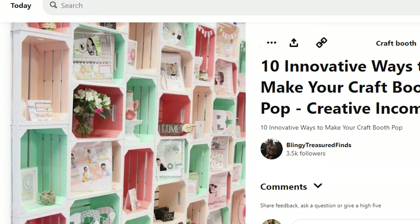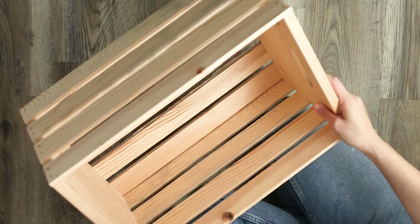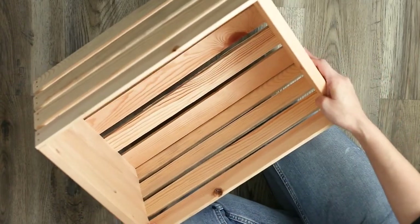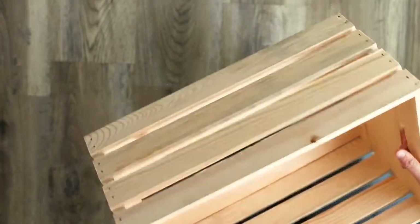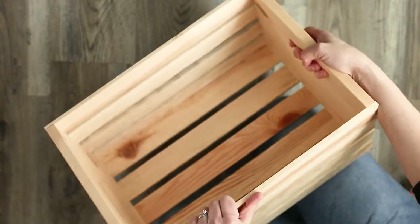I was inspired by a photo I saw on Pinterest and wanted to replicate it but didn't want to mess with a whole lot of painting. For this project you'll need a wooden crate. You can get these from most craft stores or Walmart. I bought this particular one from Joann's and was able to get it for 50% off with a coupon. You can leave your crate as is with the natural wood or you can paint it any color to match your brand or the look that you desire.